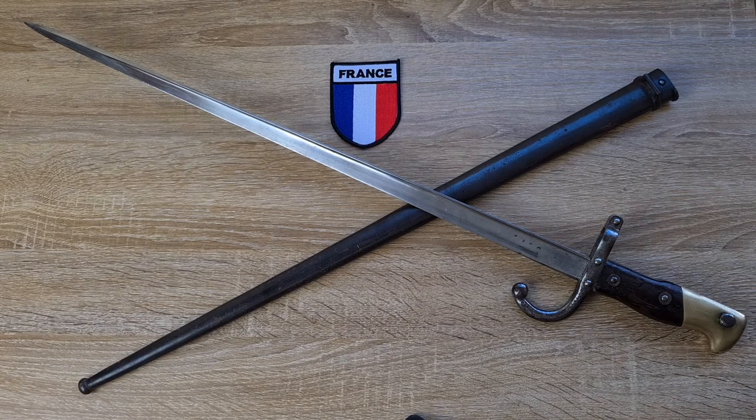If this was a colonial-issued bayonet, it would also have an anchor stamped on the crossbar, and possibly on the scabbard as well — but definitely on the crossbar.